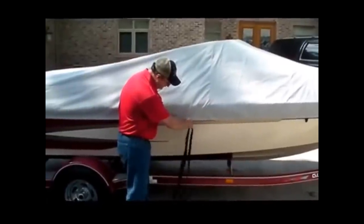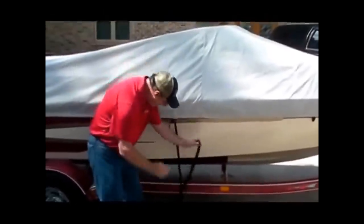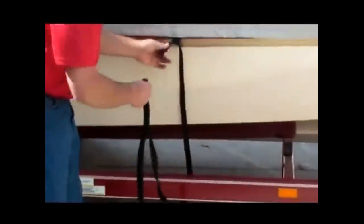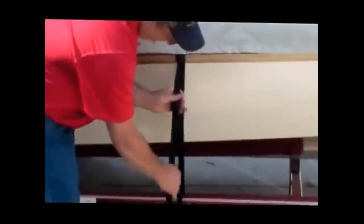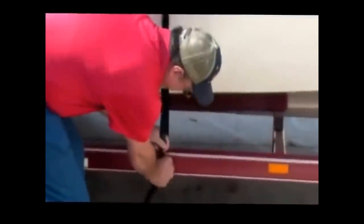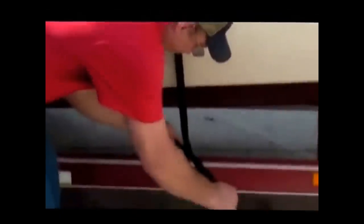All you need to do is simply insert the buckle into the strap, which is sewn to your cover, loop it around the trailer frame or fender, click the buckle closed, and tighten the strap. Keep the buckle toward the trailer, away from the gel coat on your boat, to avoid damaging the gel coat. Simply tie off the excess strap. Repeat this for all loop locations possible.